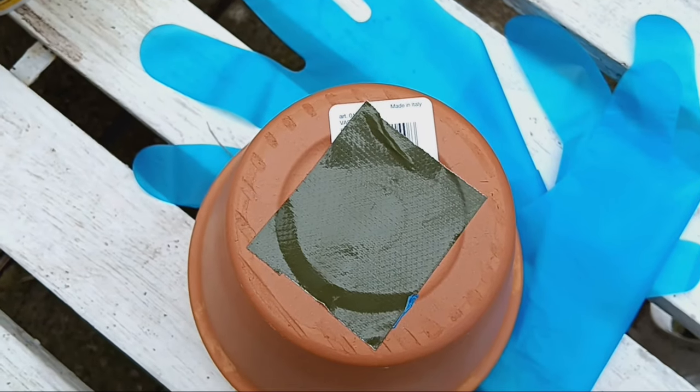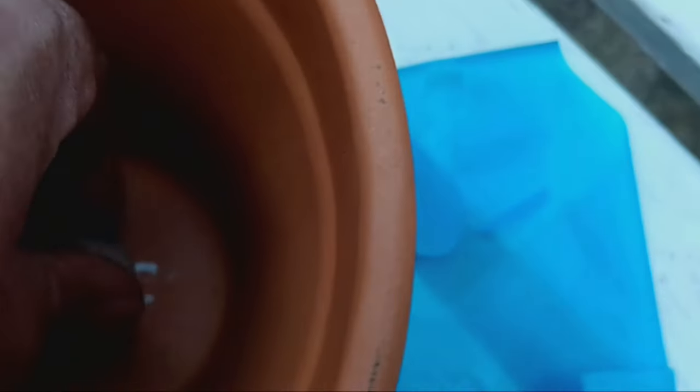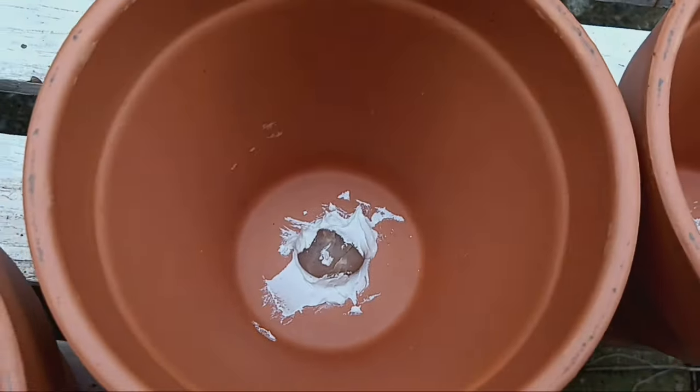First off, we need to block the drainage hole. Here, I'm using some tape to hold cement in place. Don't forget to add a small stone inside the hole for added reinforcement. Let the cement dry overnight.